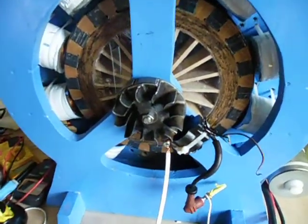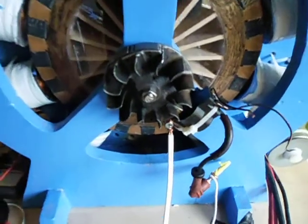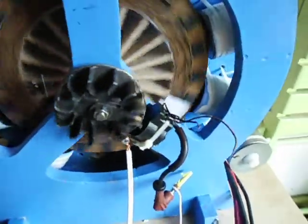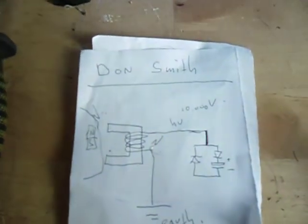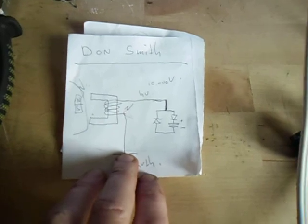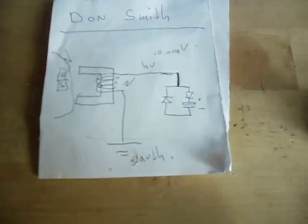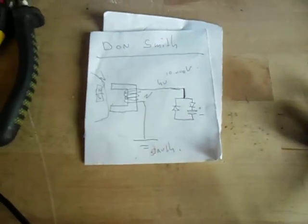Hello YouTube. I just want to show something more. I didn't go with the bicycle wheel yet because yesterday, through someone, I found something about Don Smith. I've never heard of the man, but I've seen Bedini do something like this too. He wants with two diodes and a capacitor and one wire to charge up the capacitor, which what I learned at school should be impossible.